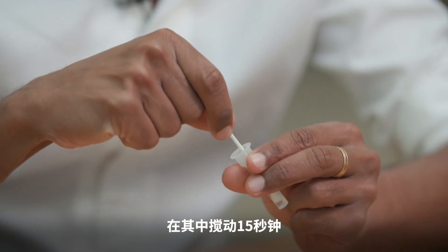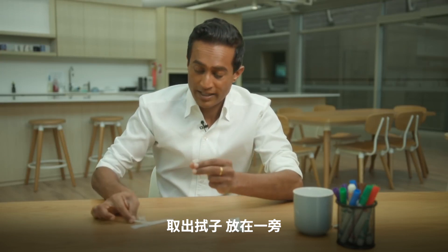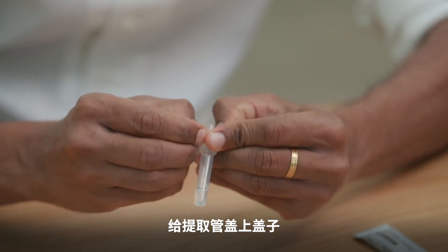Then place the fabric tip into the liquid in the extraction tube. Roll it around inside for 15 seconds. Now take out the swab, set it aside, and put the lid onto the extraction tube.